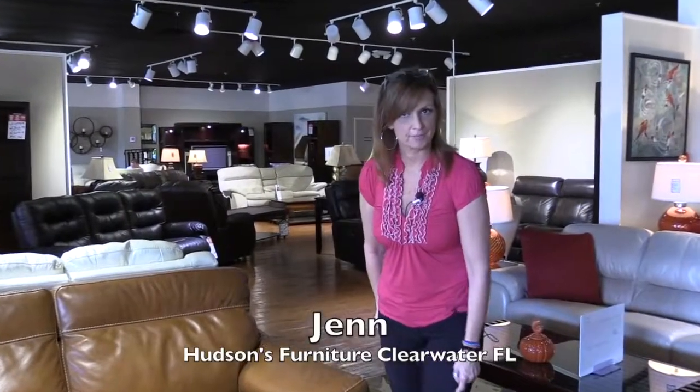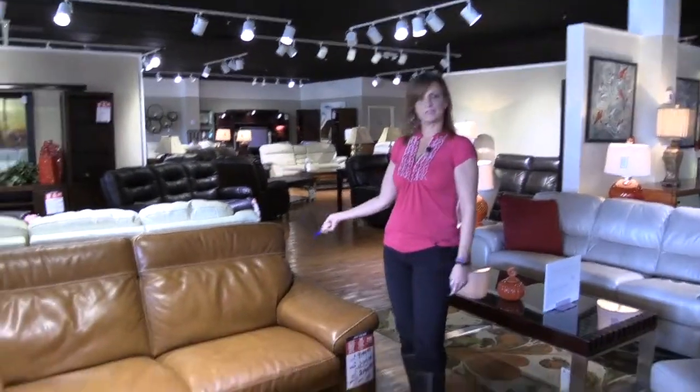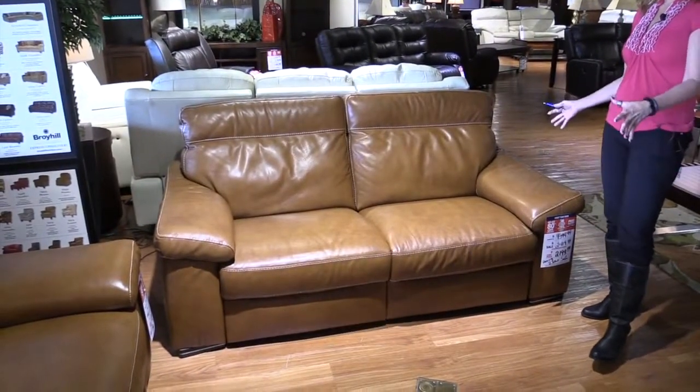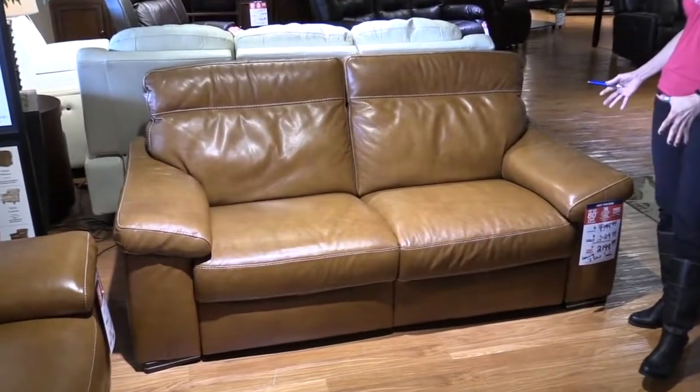Hi, I'm Jen from Hudson's Clearwater and I like this Natuzzi Sofa Love Seat and Recliner group because it's a smaller frame and it doesn't look like motion furniture.